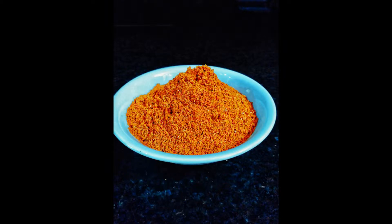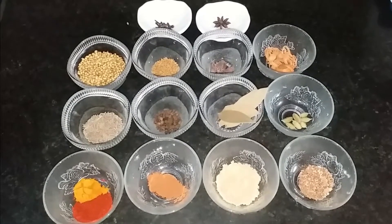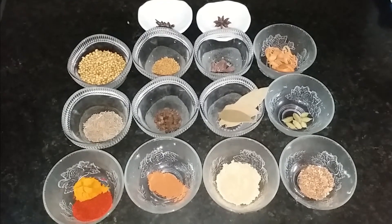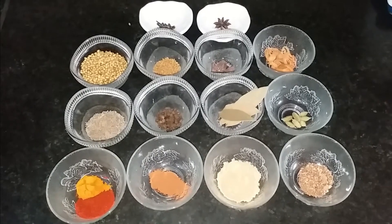Hello friends, welcome to India's Swaad. Today we are going to make tandoori masala. There are about 17 spices in this recipe, and these are spices which are easily available and used in the Indian kitchen. So friends, let's start making tandoori masala.